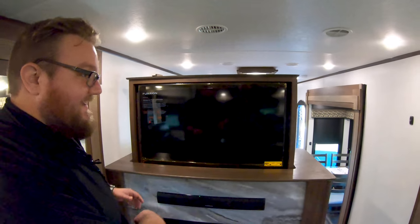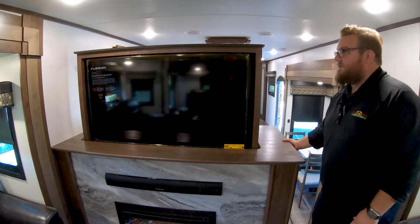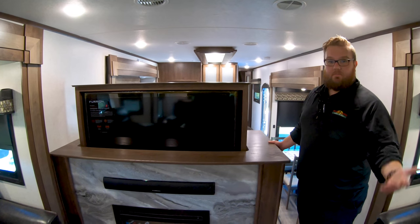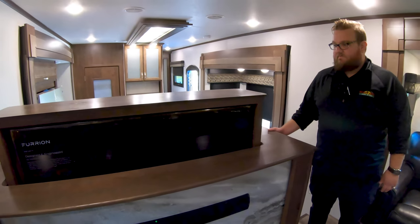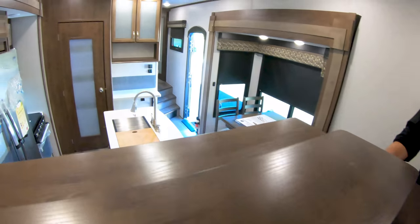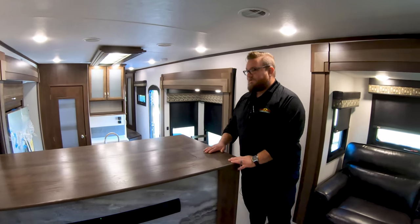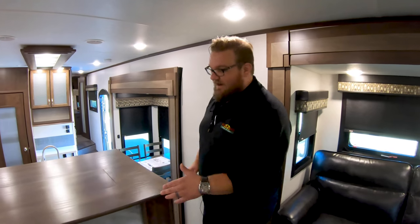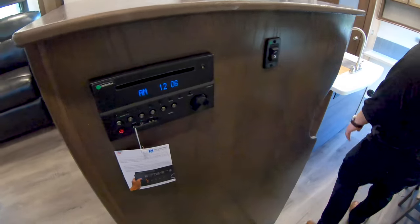And then you've got another TV in the living space — check this out. This is also on a power lift system, so if you don't want the TVs obstructing your view between the living area and the kitchen, and you kind of want a more open floor plan feel so you can talk while you're cooking, just lower it — put it right down into the cabinet and it disappears. And then once that's down, you've got another huge countertop space here. If you're having friends over, line this thing up with some food and drinks and you're going to have a great time. Fireplace here, sound bar as well, stereo system right here that plays inside and outside.